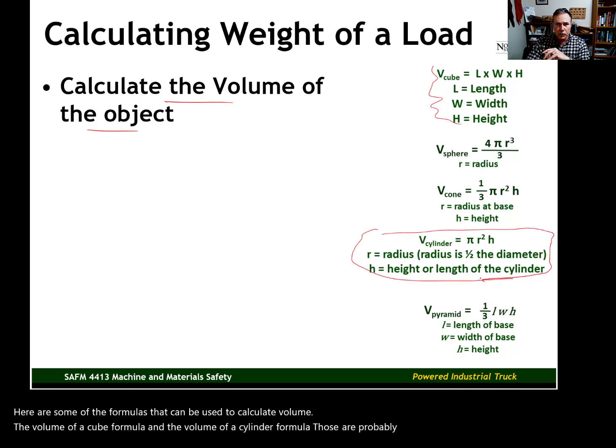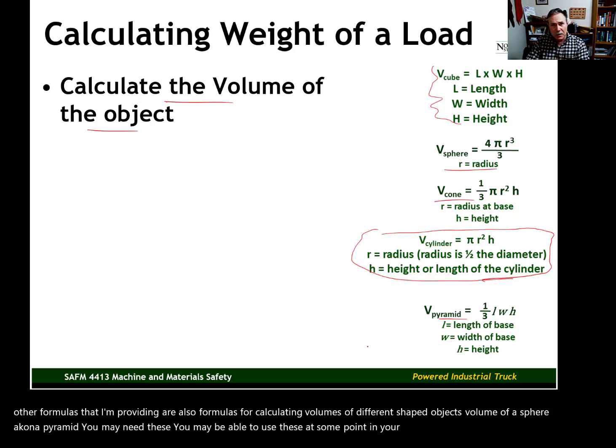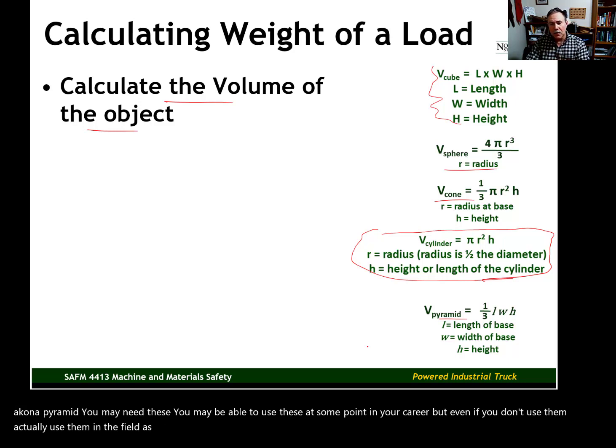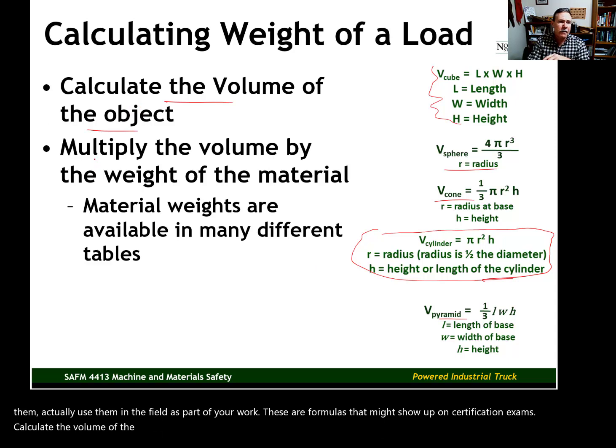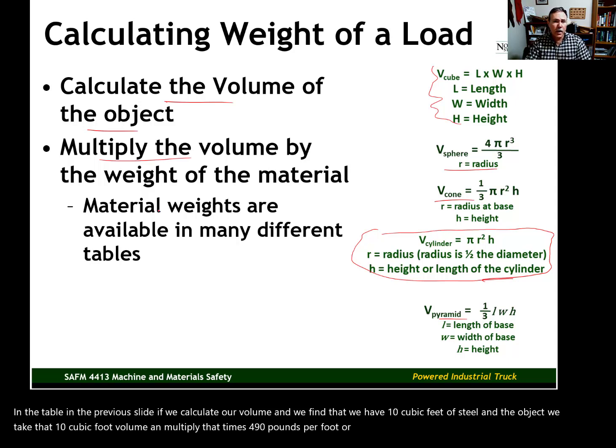Other formulas — for the volume of a sphere, cone, and pyramid — may also be needed, and they might show up on certification exams. Once we calculate the volume, we multiply it by the material weights from the table. For example, if we have 10 cubic feet of steel, we multiply 10 cubic feet by 490 pounds per cubic foot for steel, and then we have an estimated load weight.